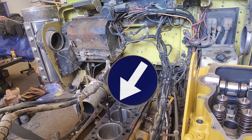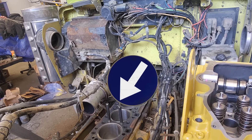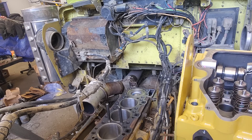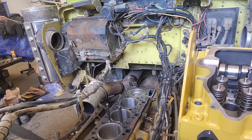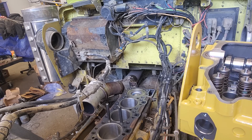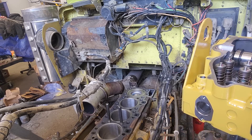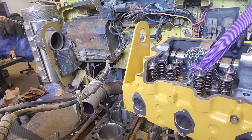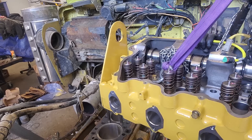I've got two alignment studs here. What they are is old head bolts — I cut the heads off them years ago, they were old junky head bolts. I cleaned them up as best I could and cut the heads off, and yeah, they work really well for aligning the head while it's sitting down there. They give you probably about six inches of clearance of contact with the head before it contacts the head gasket.